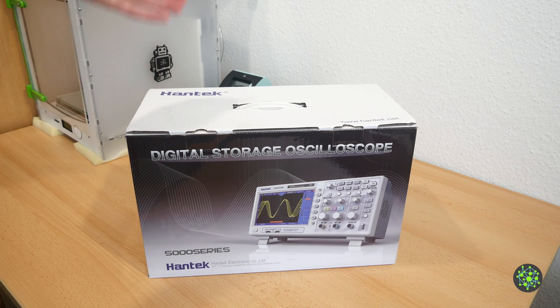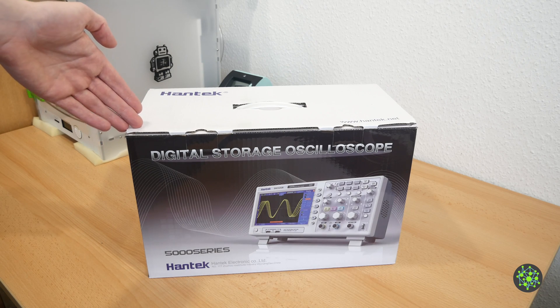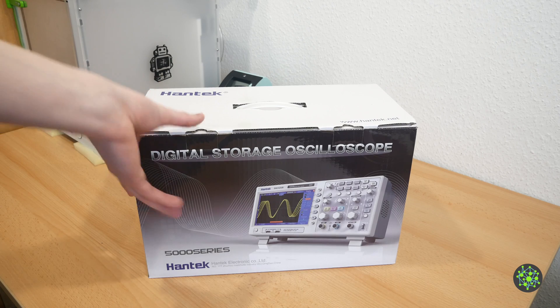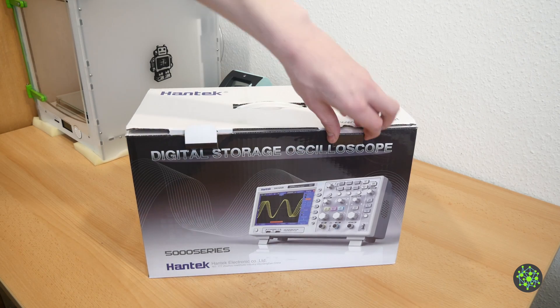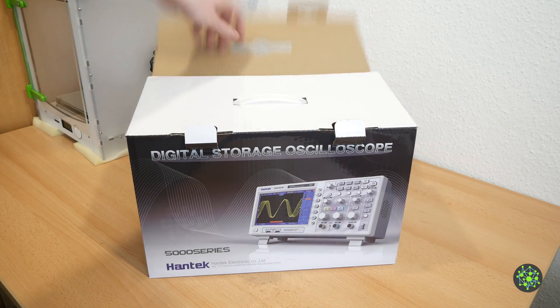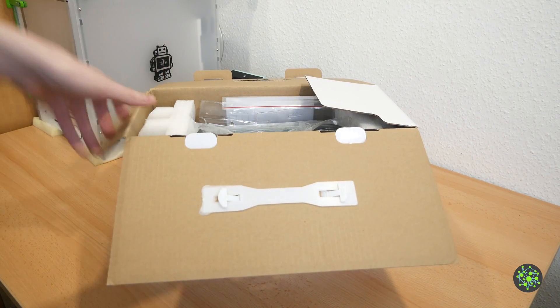Hello, Maurits here and welcome to my new channel. Today we are going to take a look at the Hantek MSO5102D two-channel digital storage oscilloscope. So let's open up the box and see what's inside.